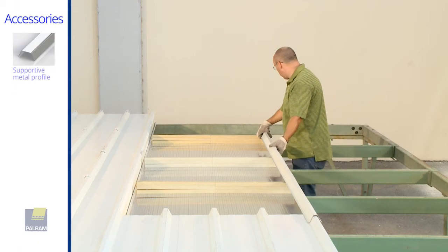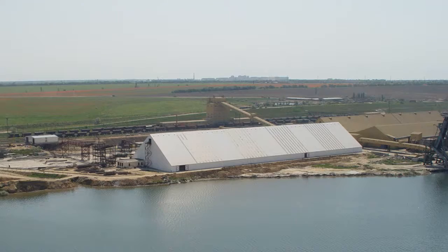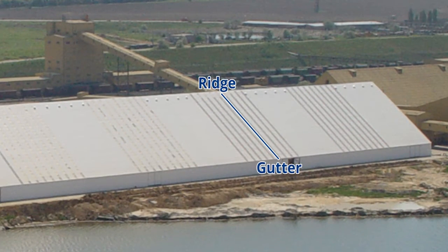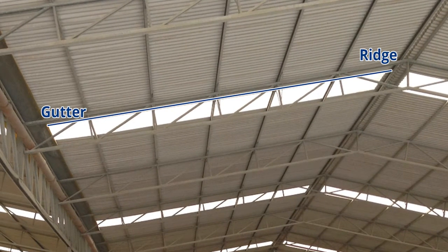Place the lateral SunTuff support profile. In ridge to gutter installation, there is no need for lateral support since SunTuff should be installed over the lateral corrugations on both sides.